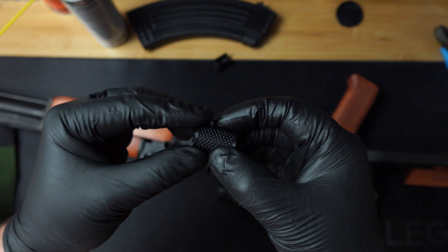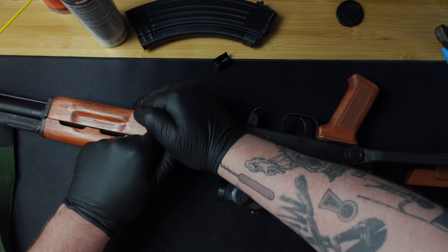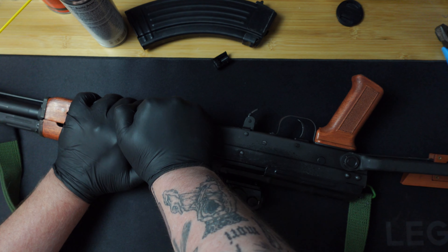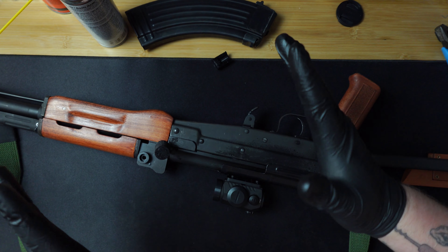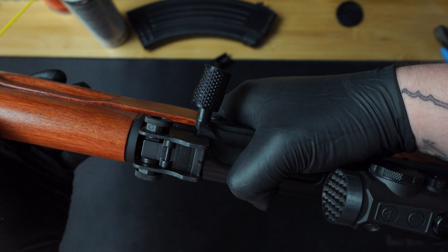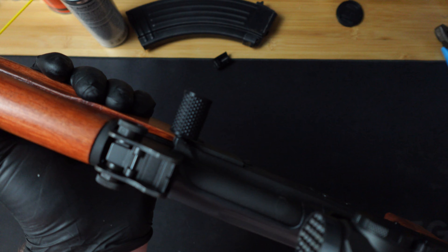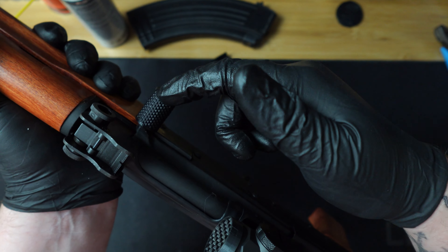It does not freely rotate, so I should show installation. I use my palm to kind of work around it. All right, so it's over the lip a bit — that's the hard part. Then from there you should have heard it snap into place. It does not rotate even with oil underneath it.